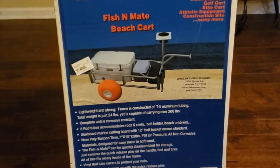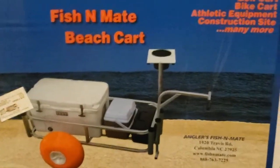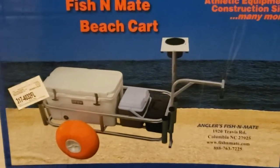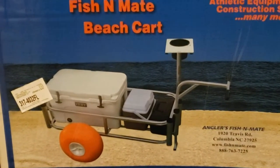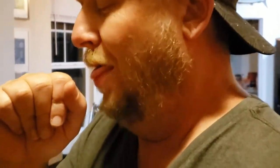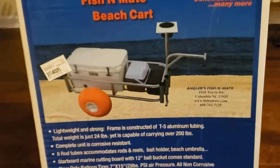We've wanted one of these for a long, long time. As you can see, there's tons of different kinds of uses for this cart, but we're going to be using it to haul out 12-foot rods and coolers and pounds of fish back from the beach. That's the plan, right?